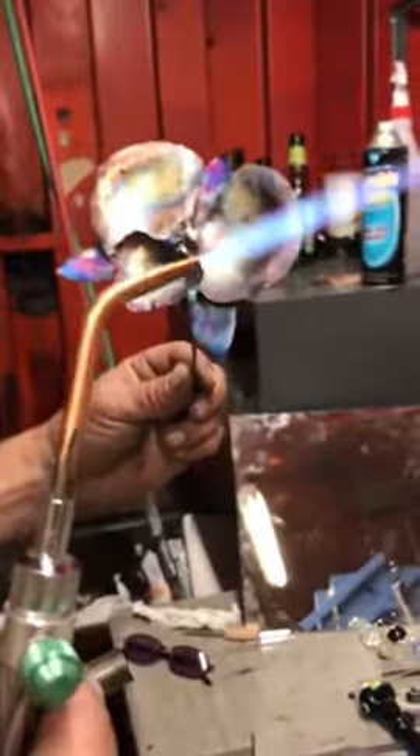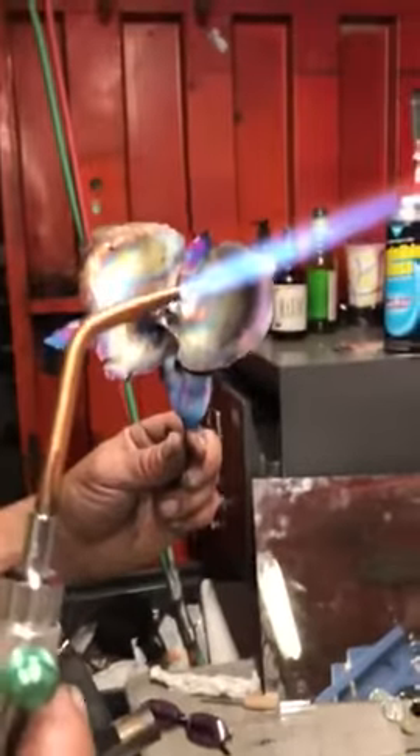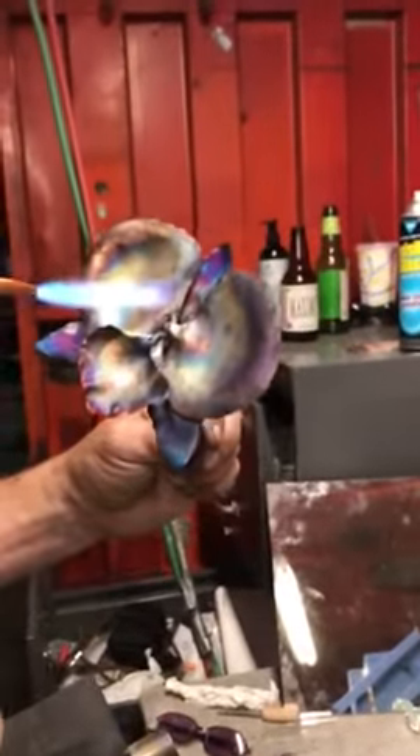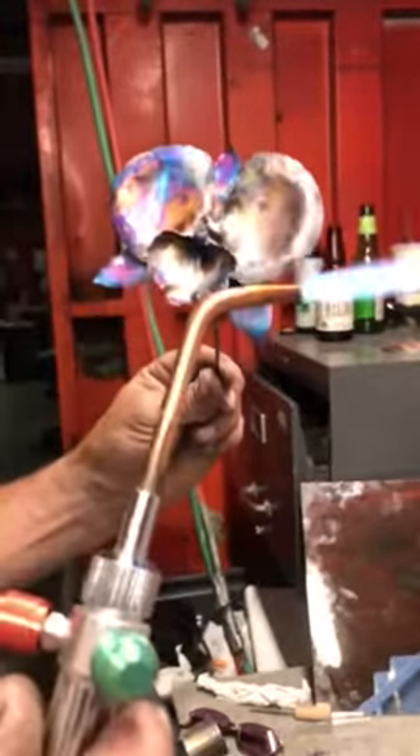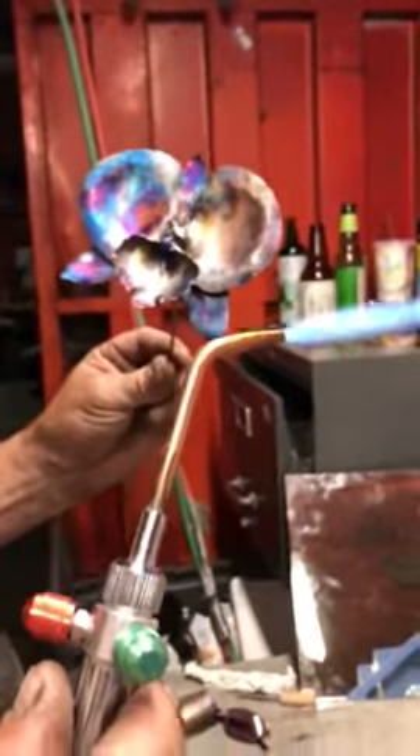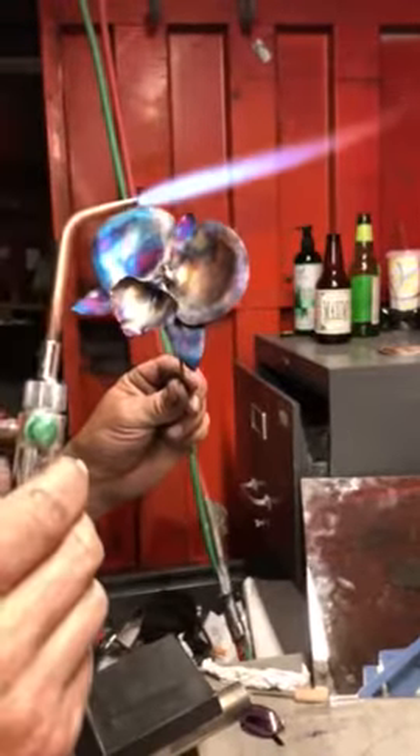Yeah, it changes after you hit it with the flame. So you gotta kinda... It's incredibly beautiful. It changes, yeah, it's pretty cool.